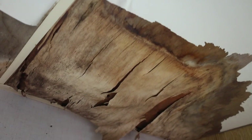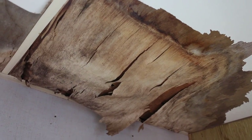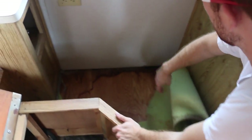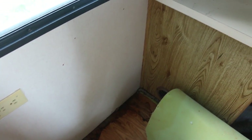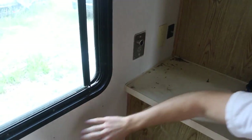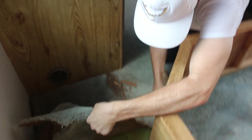Up there you can see the water damage, and it looks like it might have leaked down a little bit here. It feels maybe kind of weak. I don't know — we're going to have to get into it.